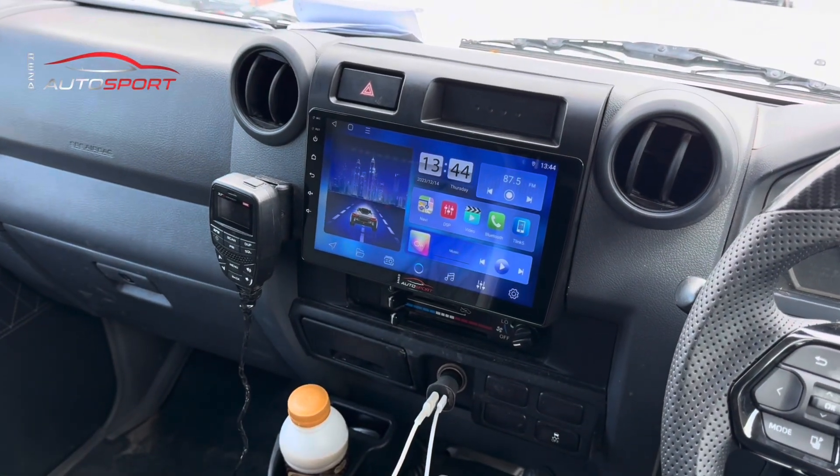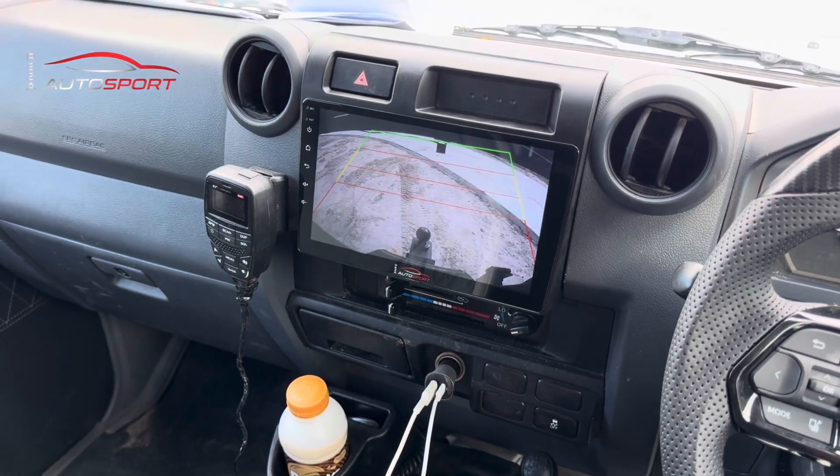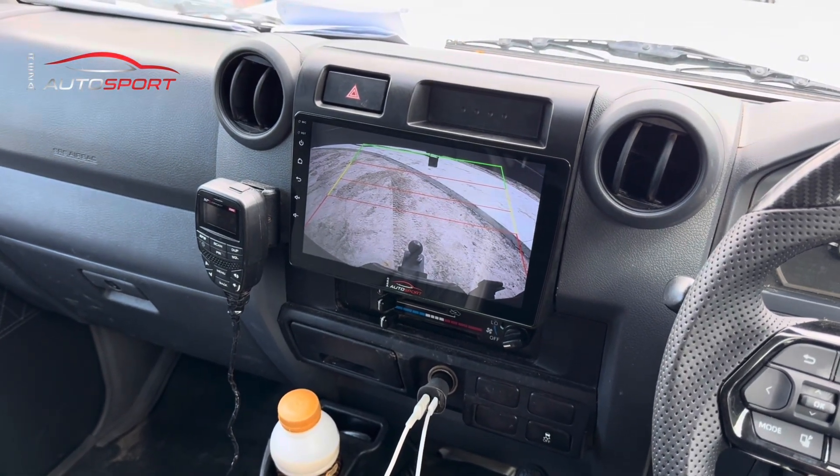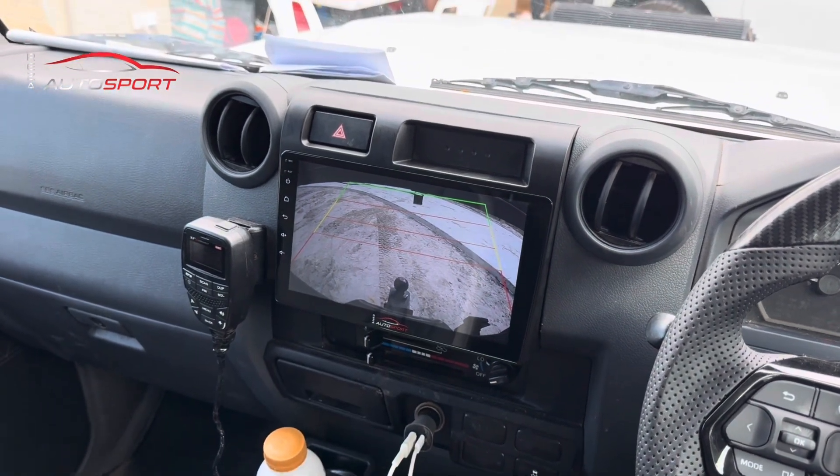We've got our wireless Apple CarPlay and Android Auto head unit installed with a reversing camera. When you put the car in reverse, the 1080p reversing camera will come on automatically. We mounted this camera so the customer can see the tow ball.